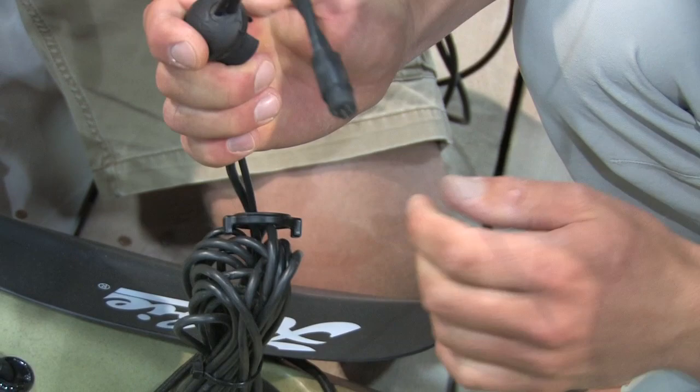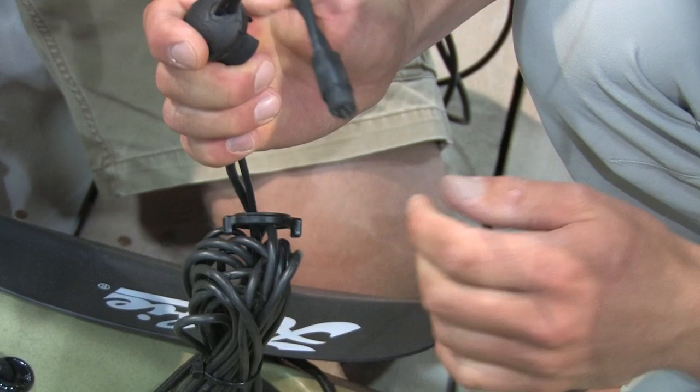It's on six models now, and I suspect as you update models they'll all end up going that way. We'll see about the future. It doesn't affect the performance of the boat at all, and it just provides a nice, easy way for people to put a fish finder in their boat if they want to.